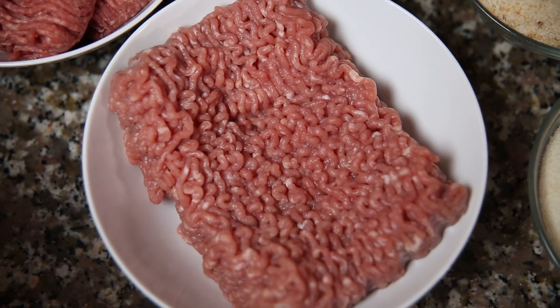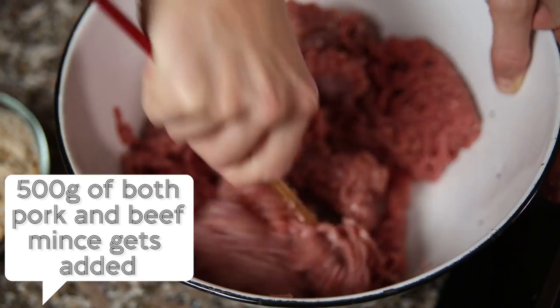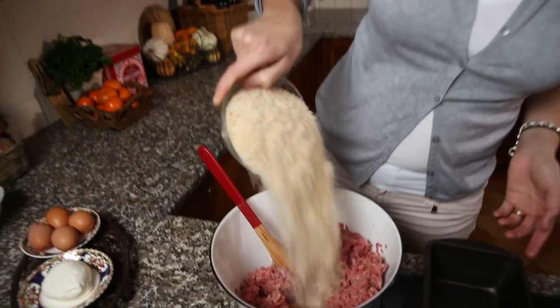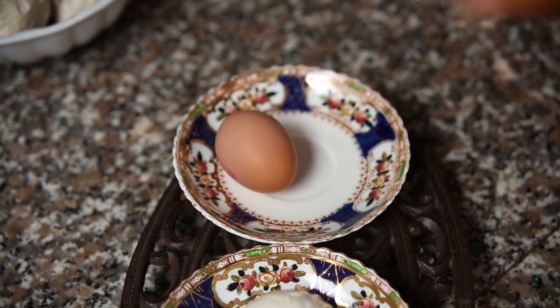Beef and pork mince — pop them in and I like to give them a bit of a mash before I add anything else in. So we've got breadcrumbs, parmesan, then we're going to put four eggs in.